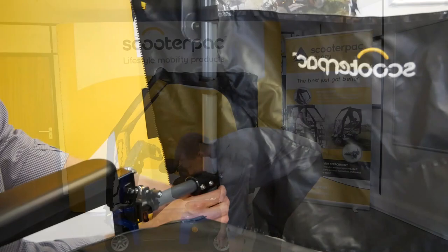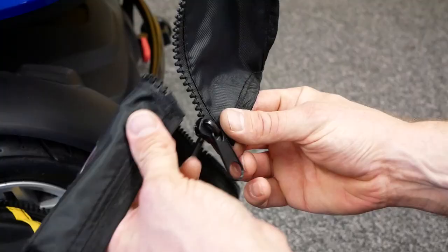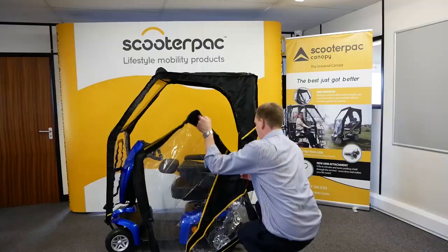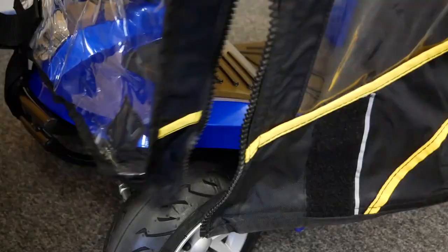Gather the side doors ready for fitting. Ensure the zip pull on the main canopy cover is at the rear of the scooter. Next, line up the rear of the side door with the zip pull, attach, and zip to fully attach the door to the canopy.